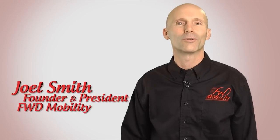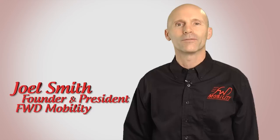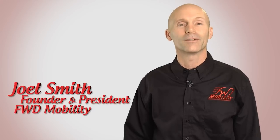My name is Joel Smith. I'm the founder of Ford Mobility. We manufacture devices to help people maintain or regain their mobility.